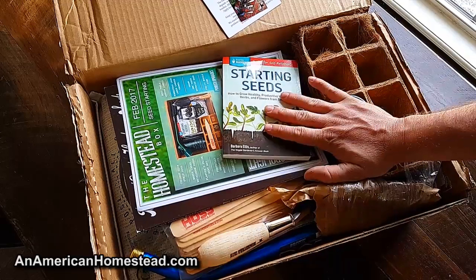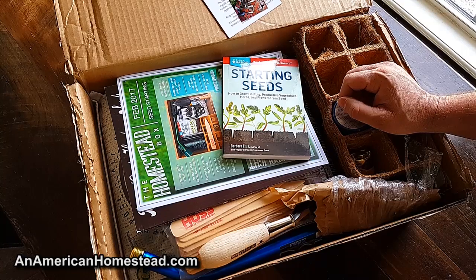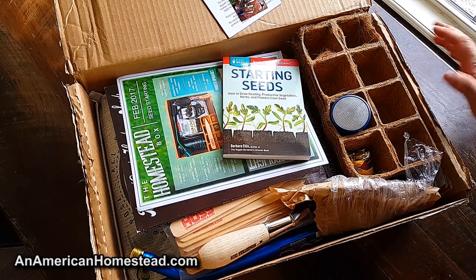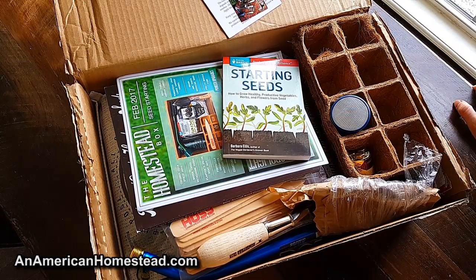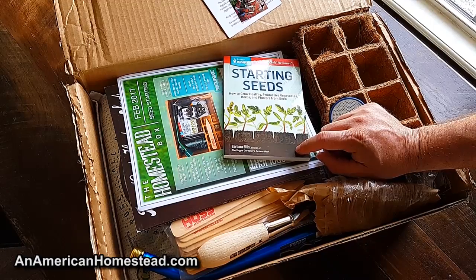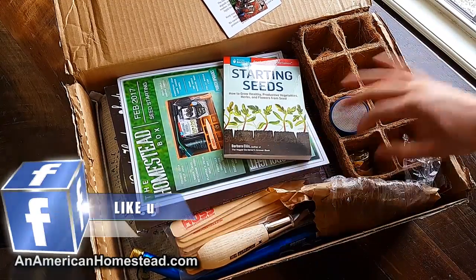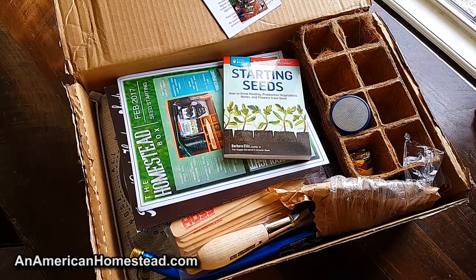Let me be totally honest — so far what we've seen from homesteadbox.com has been really cool. They look like quality products, and for someone getting started in gardening or wanting to learn new homesteading skills, what they're putting together — including the instructions — is really good. I have no complaints so far, and trust me, if I saw something wrong I'd tell you.